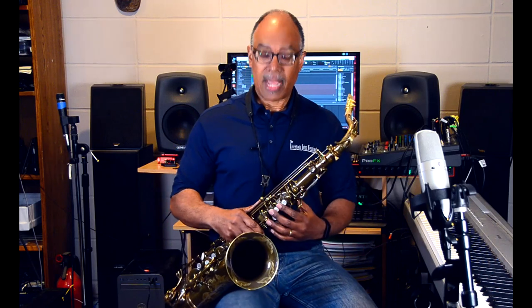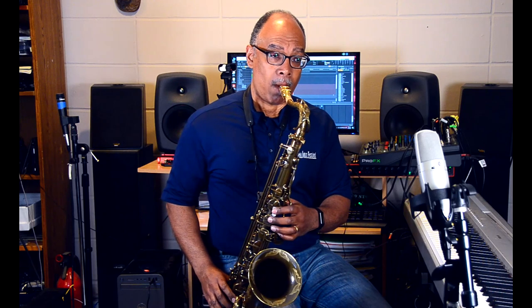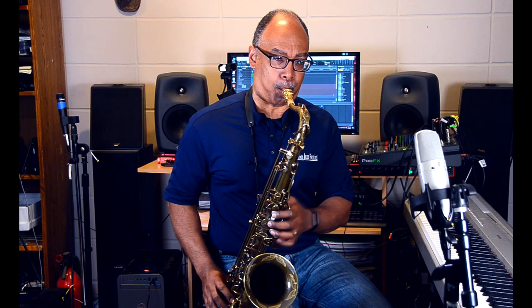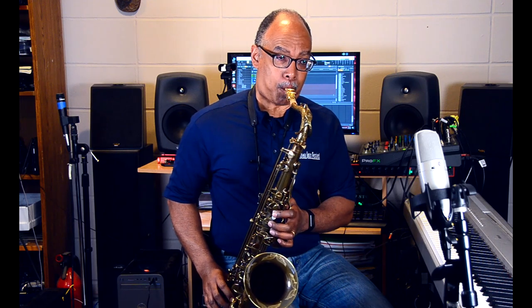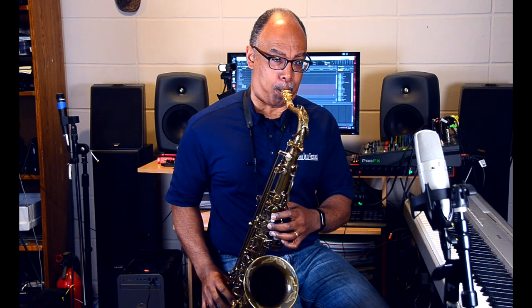So I'll work in the key of C. Naturally we can practice in 12 keys — we should practice in 12 keys. I'll start in the key of C and I'll just play diatonic thirds in kind of a normal way. Very straight ahead, and I think we've all heard that one, or played it at some point.